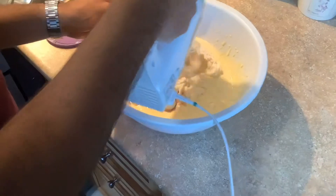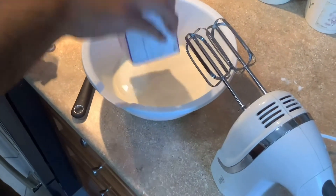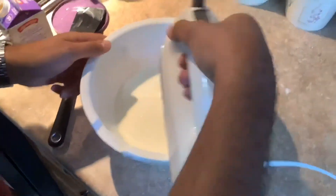In a separate bowl, whip the heavy cream until it becomes stiff.